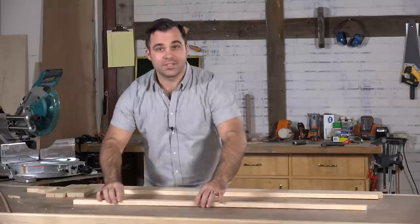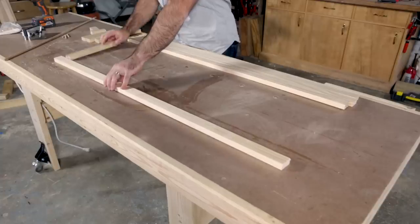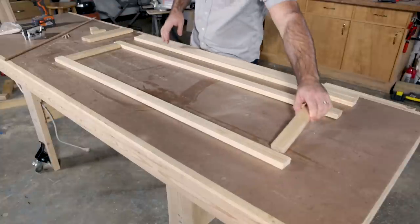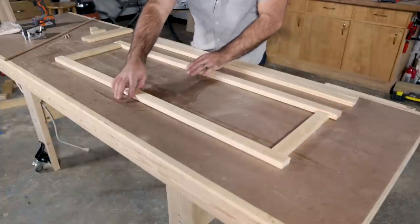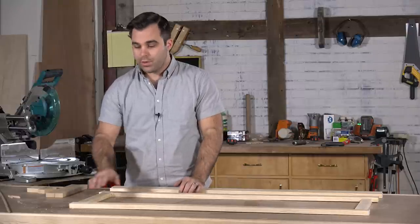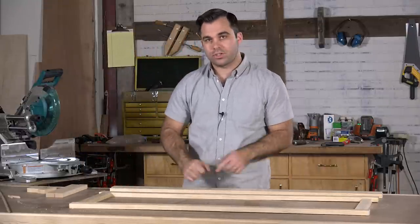With all these pieces cut, here's how we're going to lay it out. The long ones are the stretchers that go up the top, and then we have these cross pieces. To join these together, I'm going to use dowels — dowels intended for joinery in these spots — and then we're going to have dowels for the shelving as well.